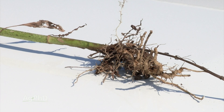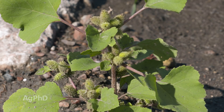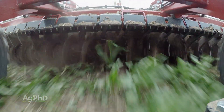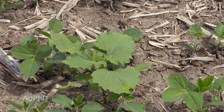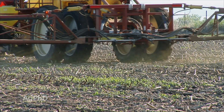Cocklebur used to be a real challenge growing up on the farm — it could germinate six inches deep in the soil. Dad would go out and do some tillage to try and bury those cockleburs, but they kept on coming. The challenge is that with soil-applied herbicides, you can't mix a soil-applied herbicide in six inches of soil and still have enough of a dose to kill anything.